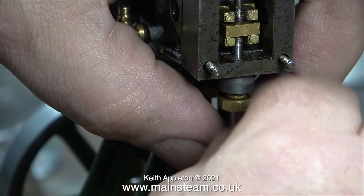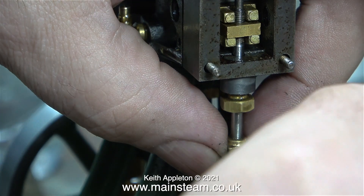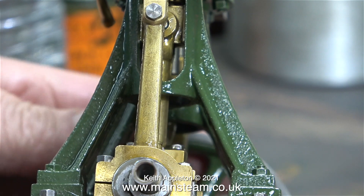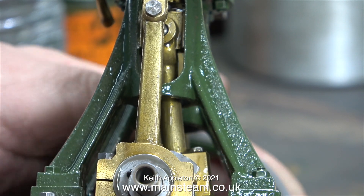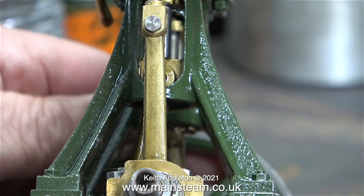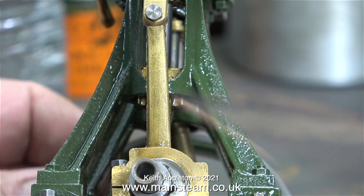Yes, this is definitely a pin — it's not just a bolt. You do not want to use bolts; they must have a parallel shank which is threaded just at one end. It's never a good idea to use screw threads as bearings. Here I'm setting the timing of the slide valve, and now it's moving over the ports equidistantly at both ends of the stroke.